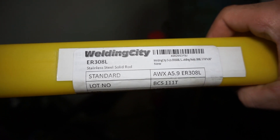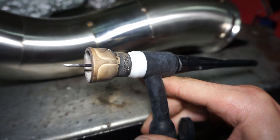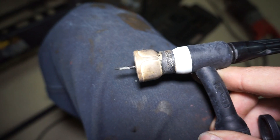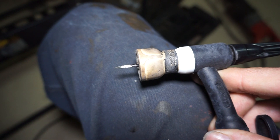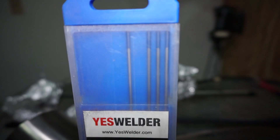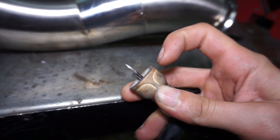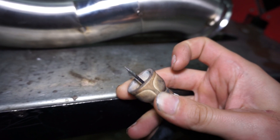The filler rod I'm going to be using is Welding City 308L, 1/16th inch in size. I'm going to be using a number 12 Furet cup with a nice long sharpened tip on the tungsten. The tungsten I'm using has a blue end on it — that's about the stick-out I'll be using. I try to make sure the stick-out is less than the width of the opening of the cup.